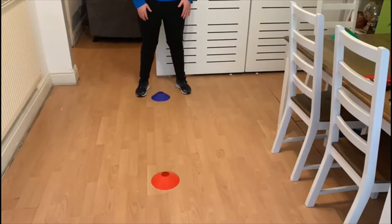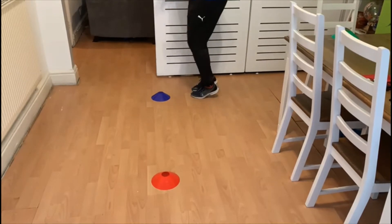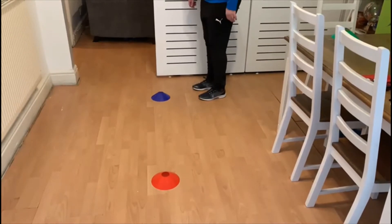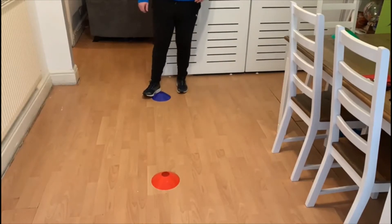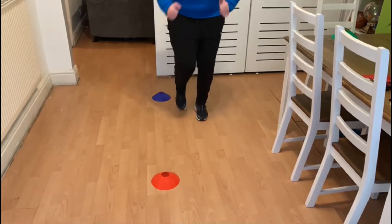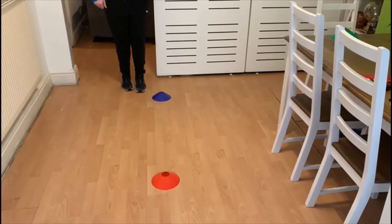Level one. We are going to move forwards and backwards, working on different types of movement. When we are moving, we need to make sure that we are stood on our tiptoes, because we can move faster and quicker than if we were flat-footed. So we're going to start on our toes, move forwards, pumping our arms at the same time.